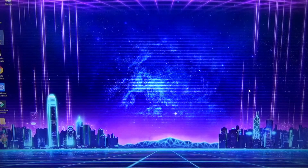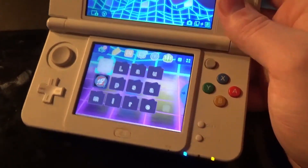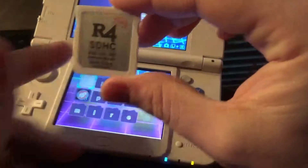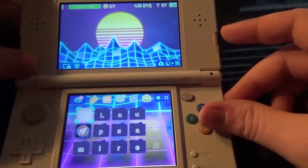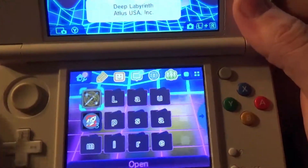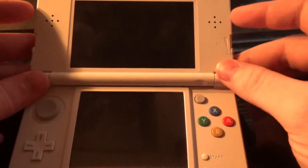Now we'll go over to my 3DS. I've got my card in here with my SD card. I dropped it — okay. I've got it right here in my hands. I'm going to pop this into my 3DS and get this party rolling. It takes a few tries.